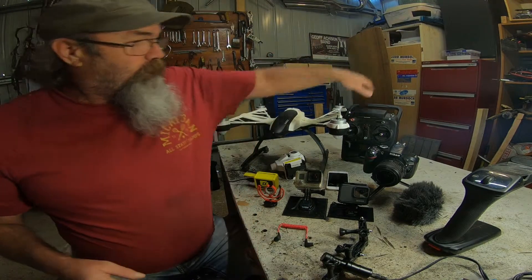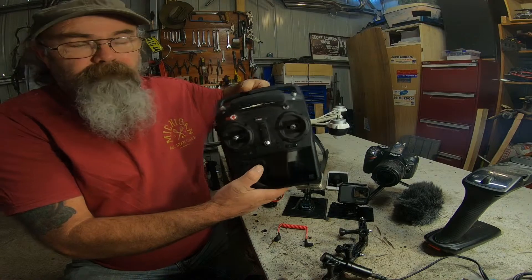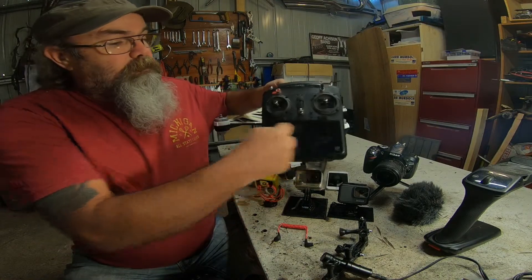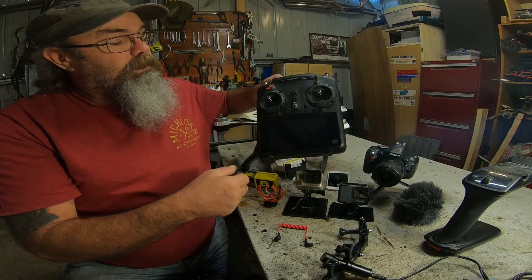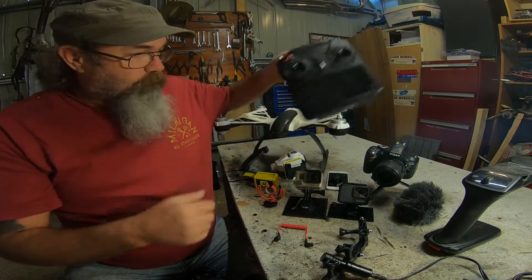We've got this controller for the drone, which has its own view screen — or phone, or whatever you like to call it — a little tablet in there. Works brilliantly.